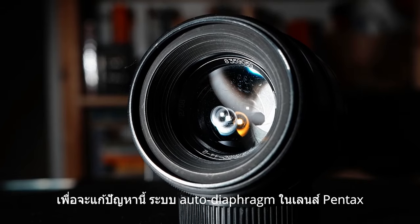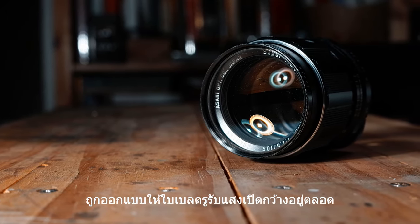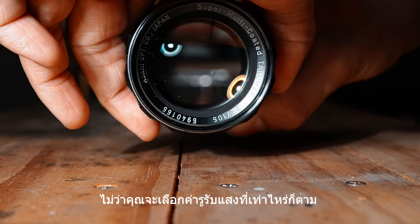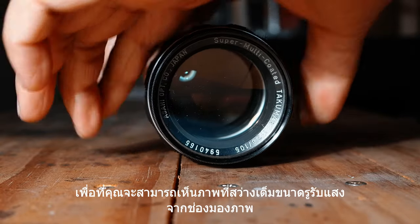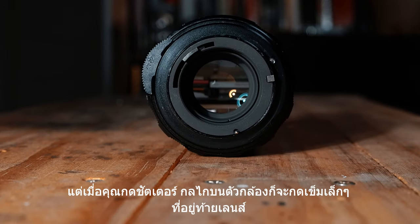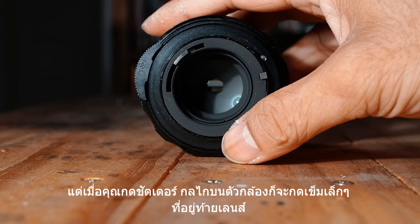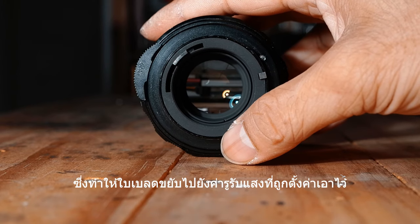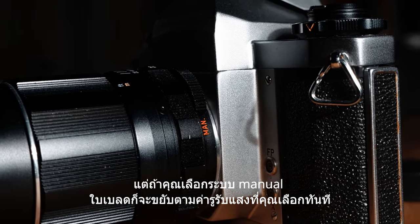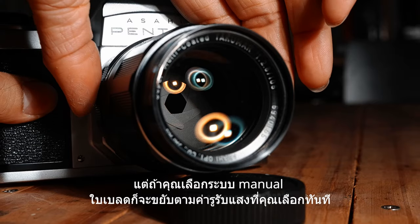To overcome this problem, the auto diaphragm in Pentax lenses was designed by making its aperture blades stay wide open all the time, whatever aperture you have selected. So you can see the bright full-aperture image from the viewfinder. But when you fire the shutter, the mechanism in the camera will hit the pin on the rear of the lens and the aperture blade will move to the selected aperture value. But if you set the preview lever to manual, the aperture blade will move as you turn the aperture ring.